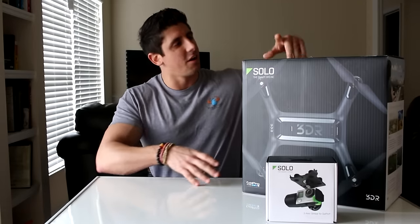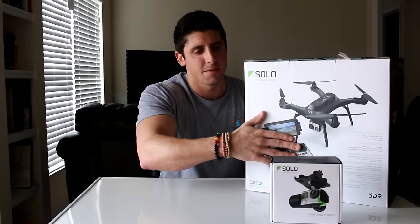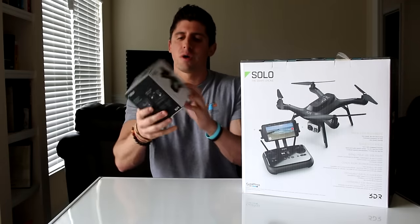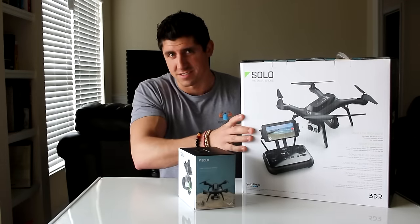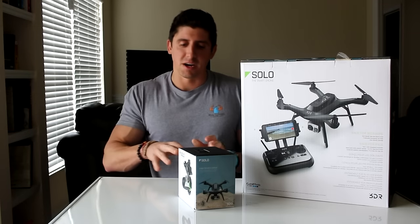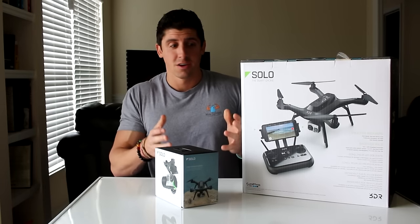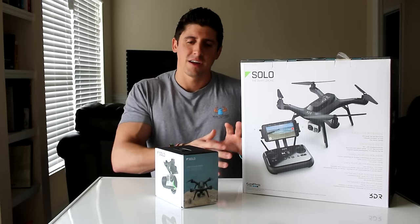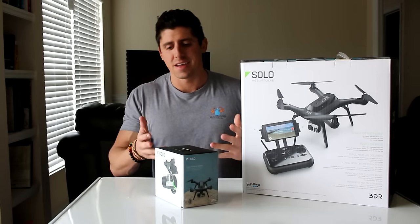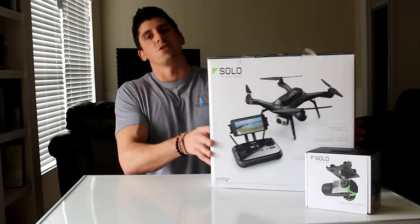Welcome to this unboxing of the Solo smart drone that I just got. It doesn't come with the camera, so I got the GoPro gimbal attachment because I have a GoPro I'm going to use with it. This video is really just going to cover unboxing it because I have no idea what I'm going to have to put together. Let's see what's in here, then I'll charge it and fly it for the first time. Let's open it up.